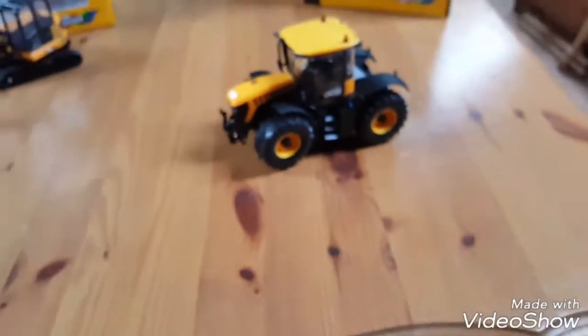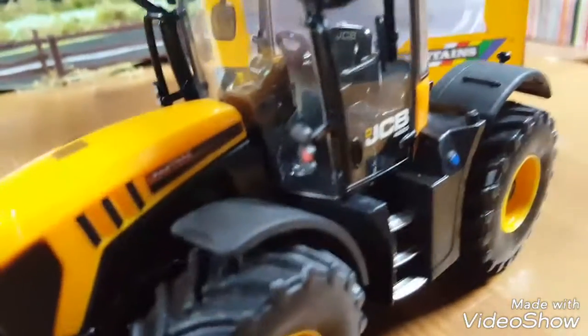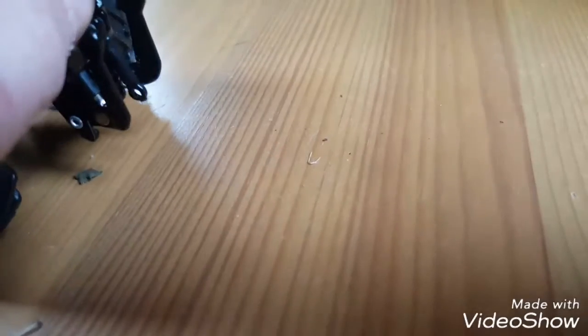So here we have the Fast Track, the JCB 4220. It's very detailed and it's really good. I got it for 28 euro at my parks models. It has good tyres, lots of detail. On the front linkage you can move the top link, but you can't move the link arms.